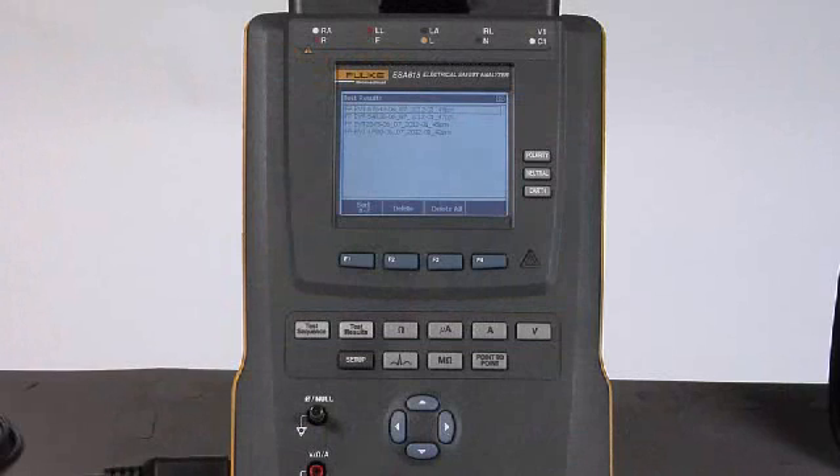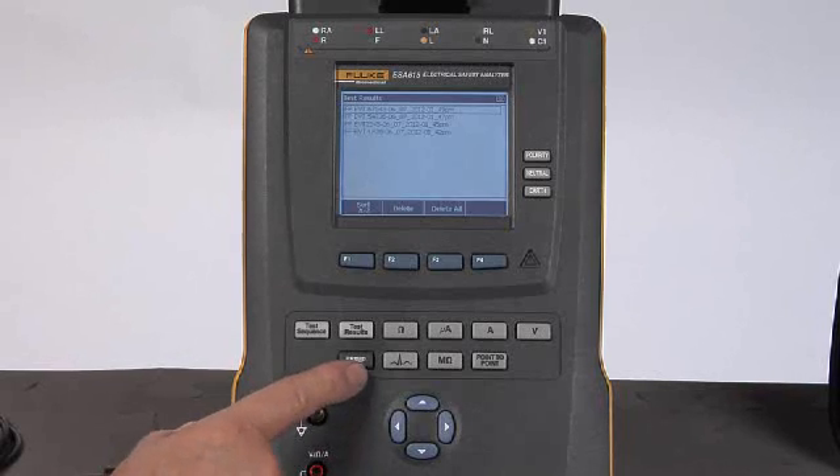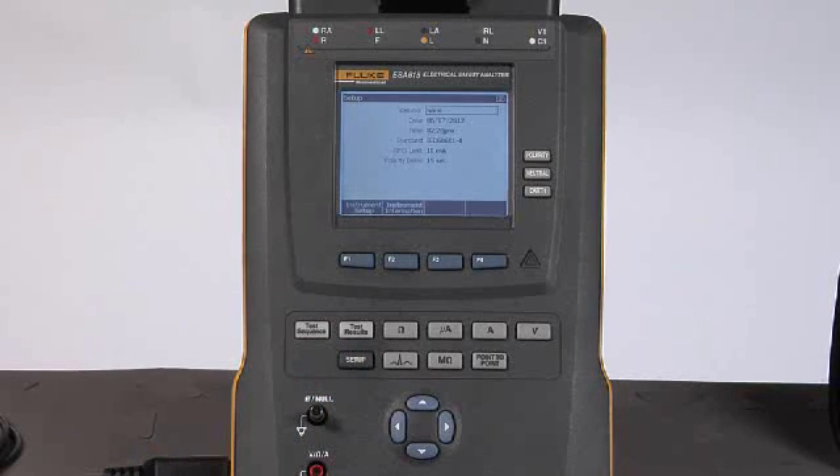The ESA615 can also be operated manually. When doing so, it's important to ensure a couple of settings are properly made. Press the setup button to select the operator — you can select yourself or any others in the list, with as many people as needed. The other important setting is the standard: arrow down to the standard and press enter to select from a list of US and international standards that will form the foundation of your tests. The rest of the controls on the ESA615 should look very familiar, as they are the same as those found on the ESA612 and ESA620.